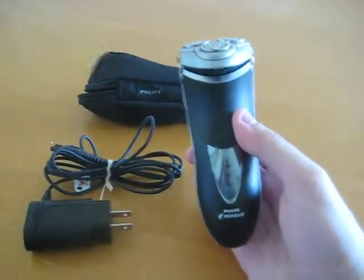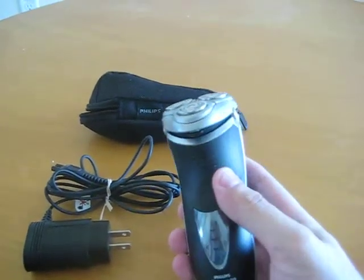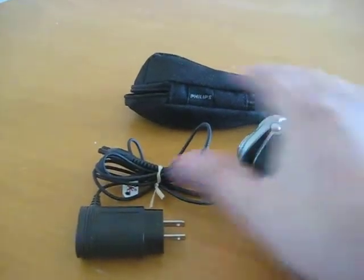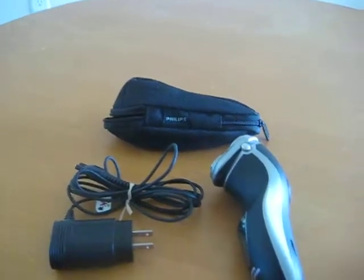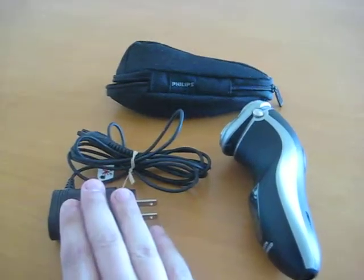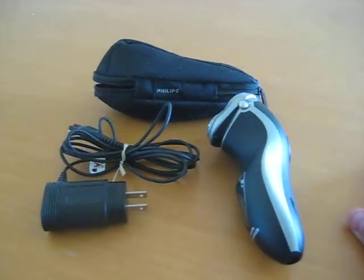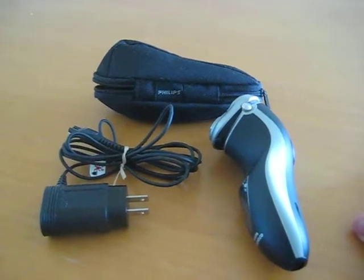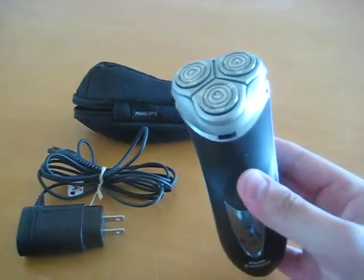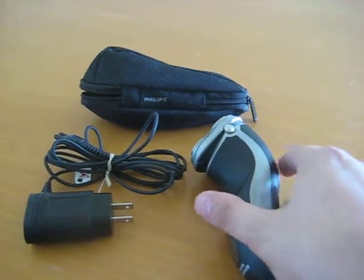This is a really very nice shaver, a really nice razor. I'm going to talk about the specs, the features, what I like about it, what I don't like about it. And these are just a couple accessories that came with the shaver as well. There's a third accessory. Over here we have the power cord and a little traveling case, and I'll talk about both of those.